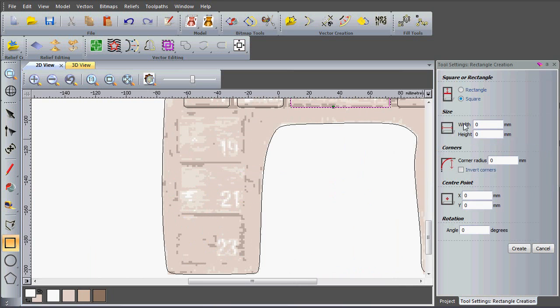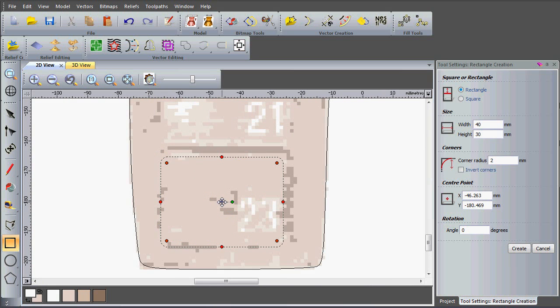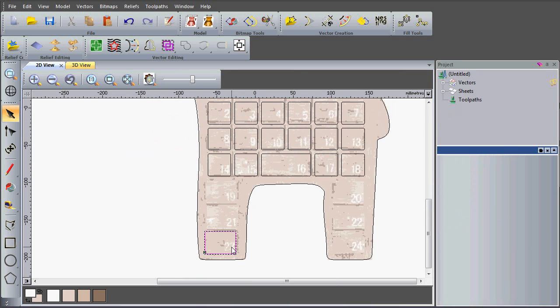I'm going to go back to my create rectangle function and create a rectangle with a width of 40 and a height of 30, with a corner radius of 2. I'll see where it's been created and move it into the correct position — it doesn't have to be exactly on the model as the picture is just a guide. I'll say create and close that form down.